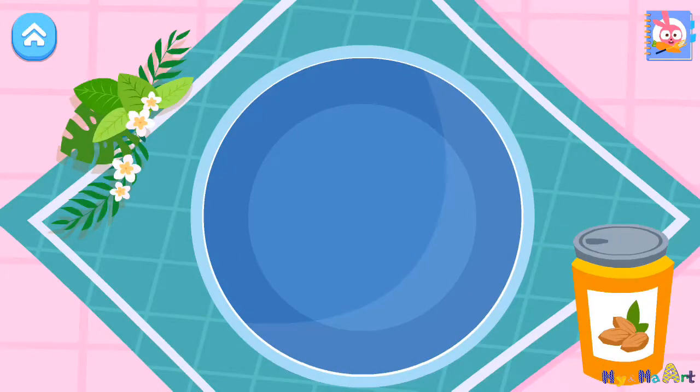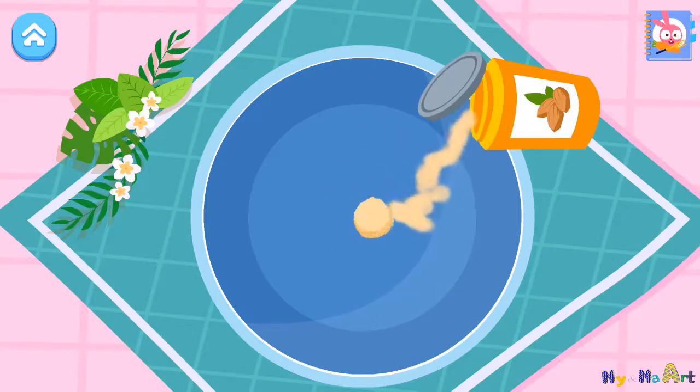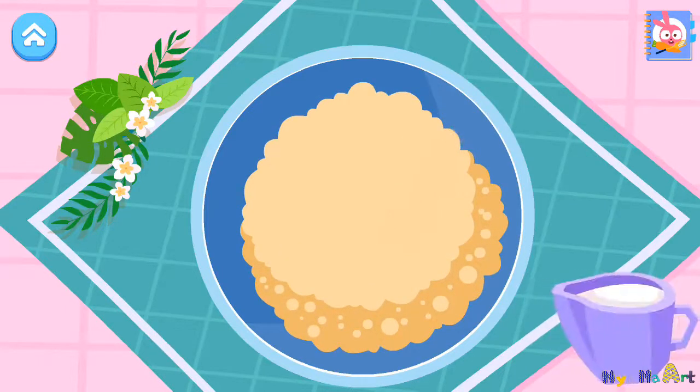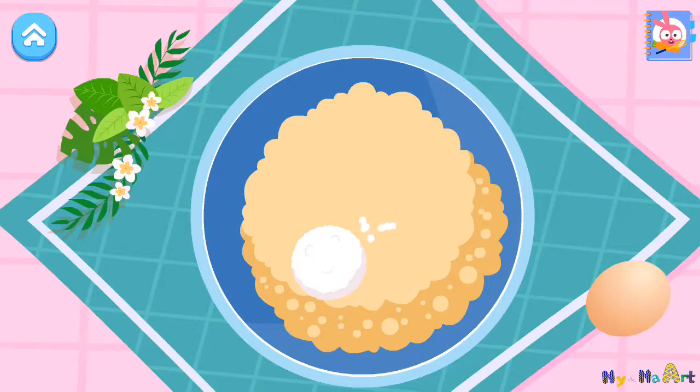Add all the ingredients into the bowl. Almond powder. Sugar. Egg. Mix a mug.